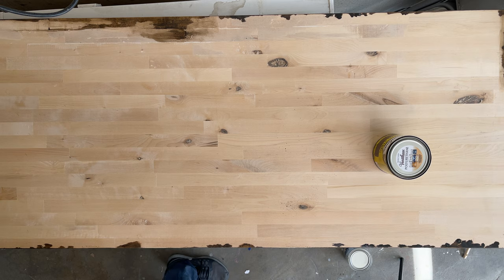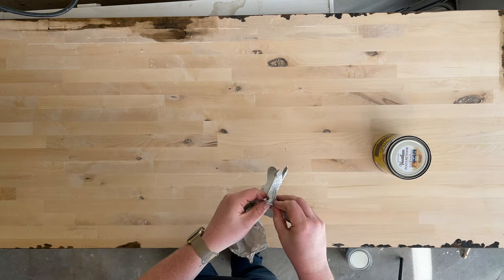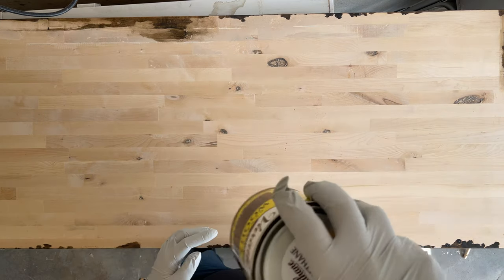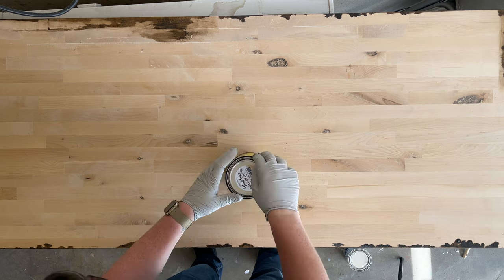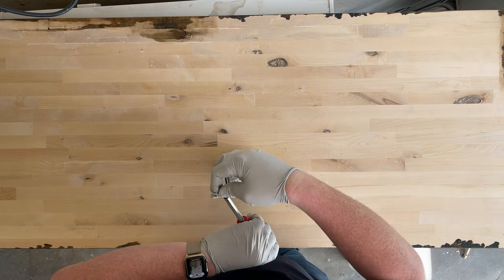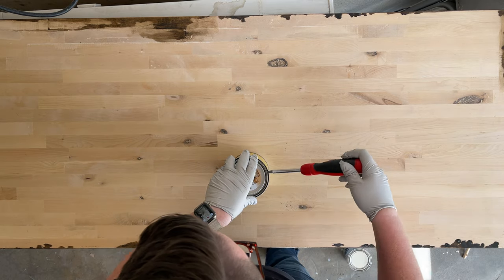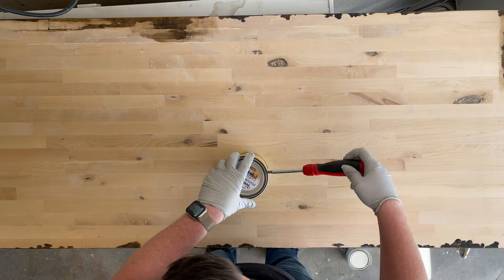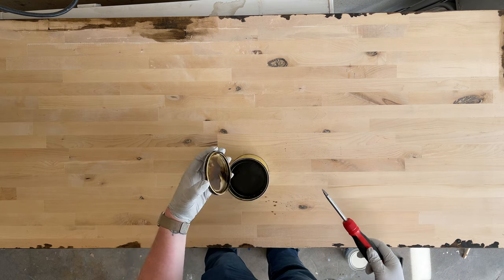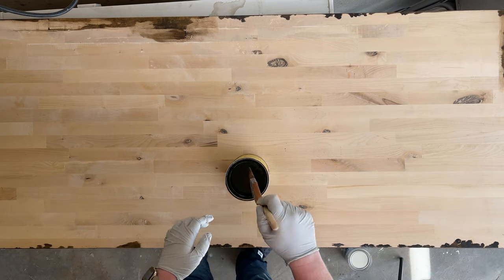You might also want to sand it down after letting it cure so it has a smoother finish. Always remember to wear gloves — when I did the top part I didn't wear gloves and stained up my hands. Also make sure you have plastic down; I spilled some stain on the garage floor and it stained it. Make sure you prep the area a lot better than I did.